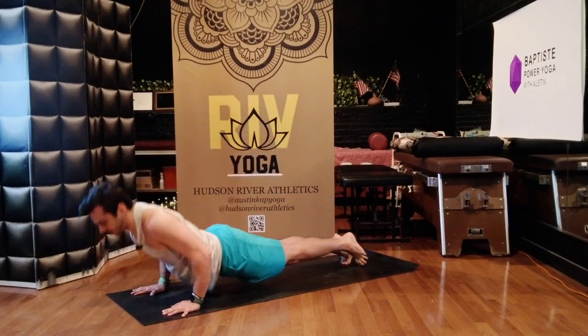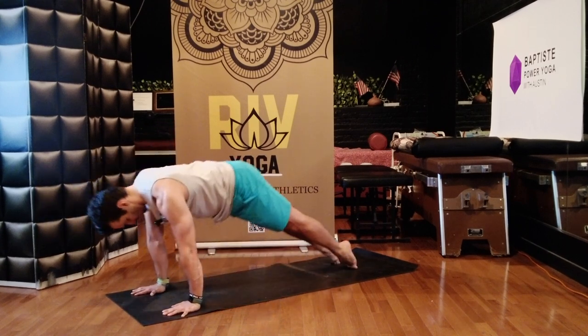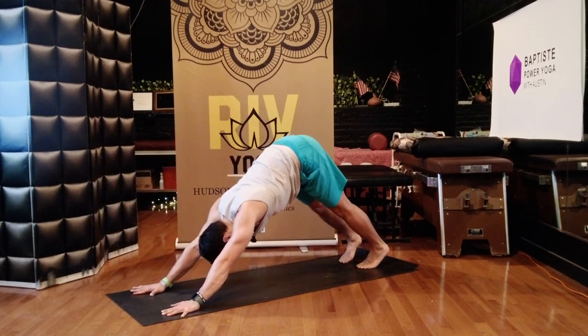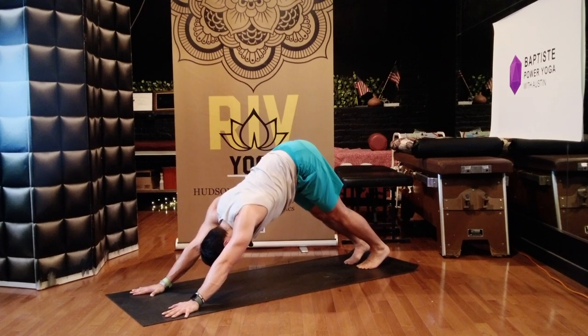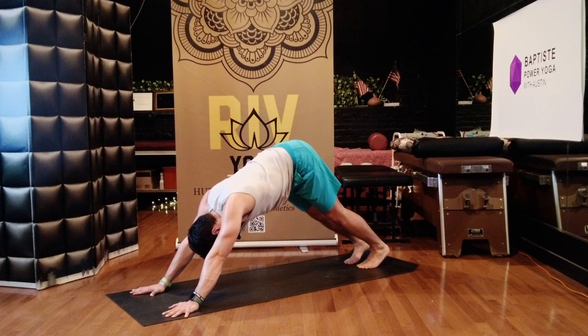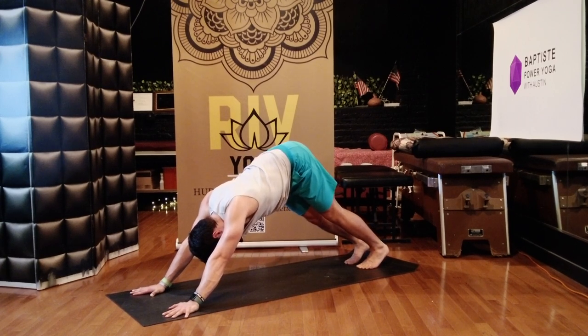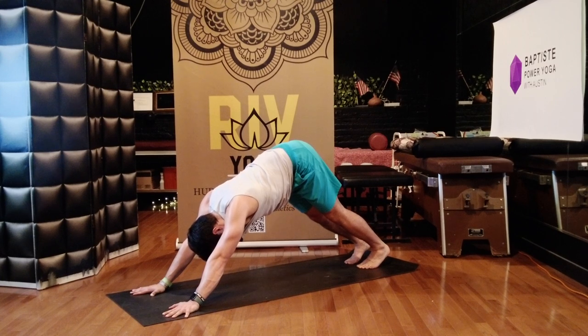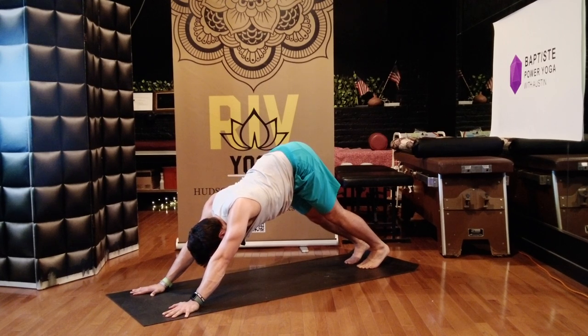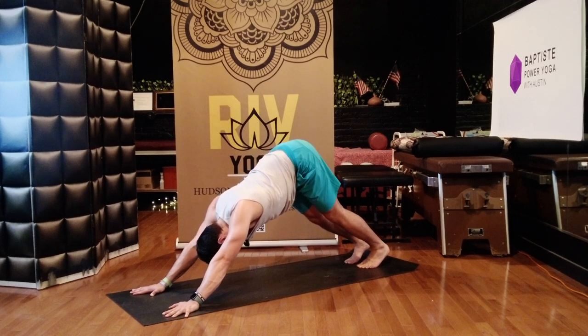Upward dog — inhale. Downward dog — exhale. Three breaths: inhale, exhale, breathe in, breathe out. Last breath in, breathe all the way out.